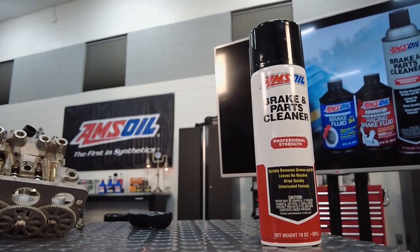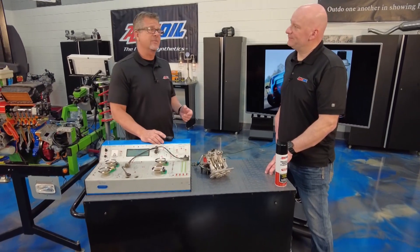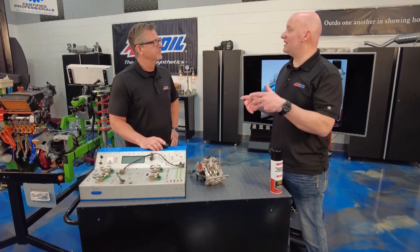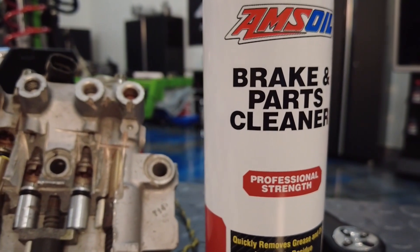A lot of people don't realize it — traction control is just a safety enhancement. You might not want to burn out, but with snow and sleet and all that stuff, this is a great safety enhancement. It is, but it's very tough on the fluid. The fluid has to move at very cold temperatures, especially in colder climates, so make sure you're using the proper brake fluid for the proper application and maintaining it.